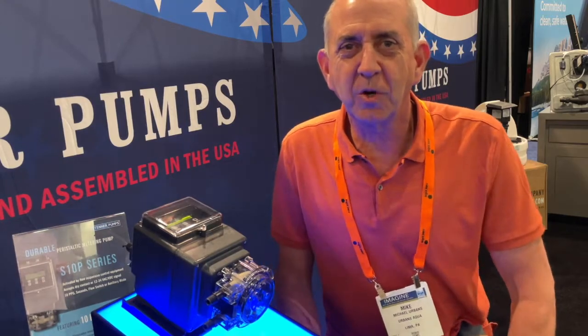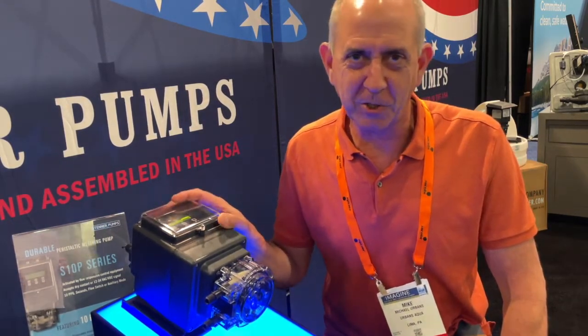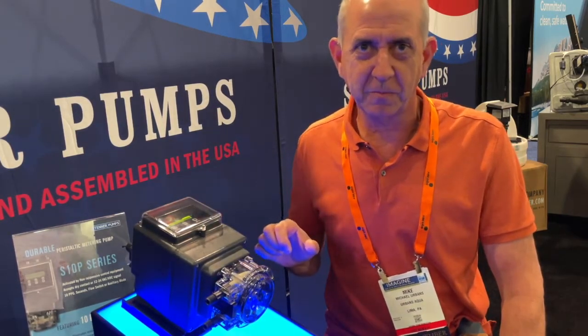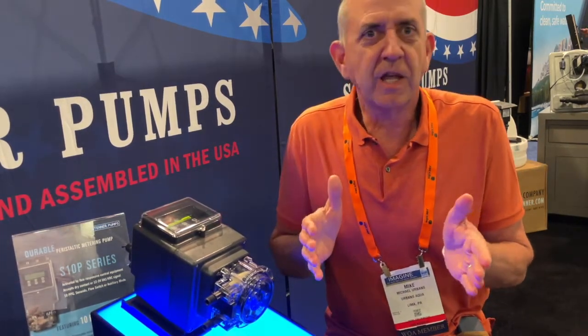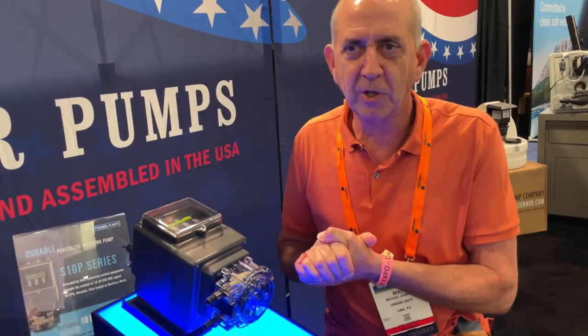Hi, everyone. I'm Mike Urbans with Urbans Aqua. Today, we're going to show you a very, very special pump, the S10P, which I actually helped develop with Stenner. They had other pumps — the S-Series pump and the Econ — and I thought a mashup of the two would be really cool. So we're going to run through the features of this bugger.